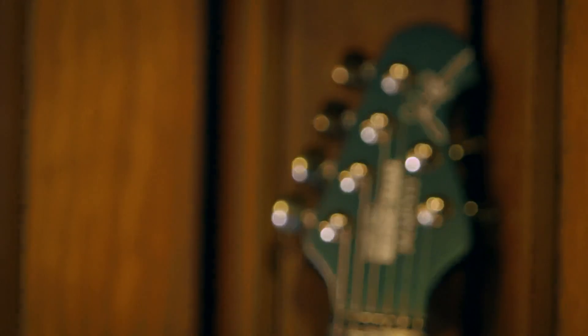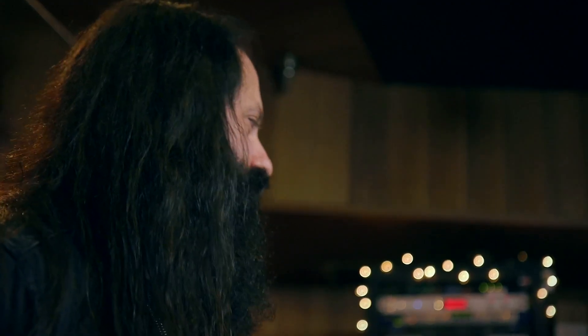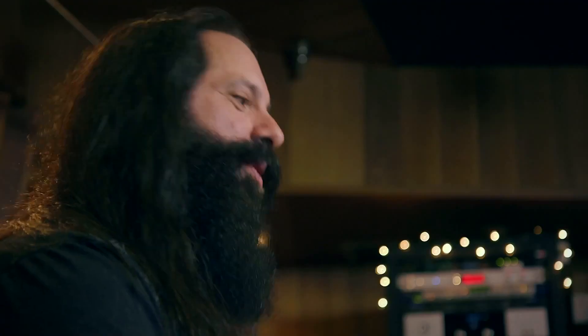This is the brand new Ernie Ball Music Man Majesty guitar, and like all of the guitars in my line, this comes in a six and a seven string version. This is the six string model right here.